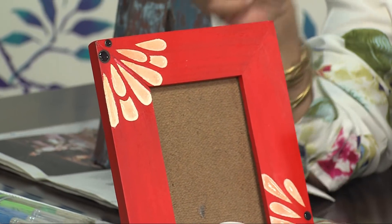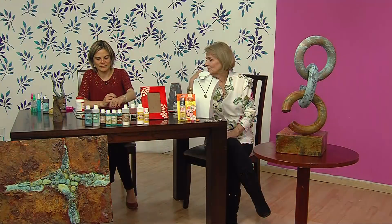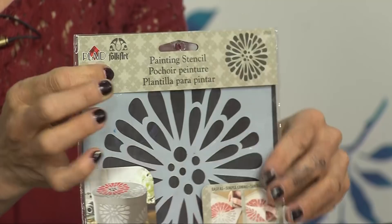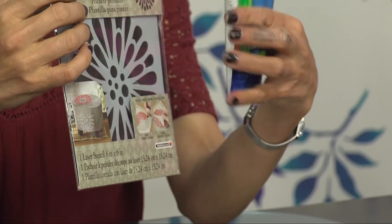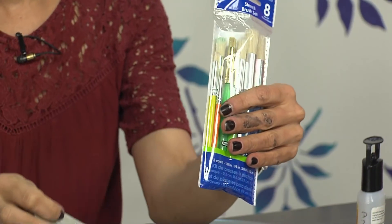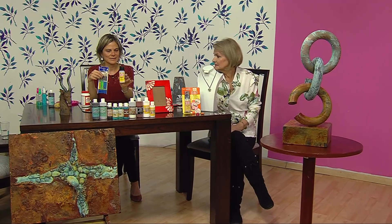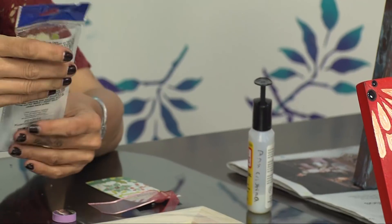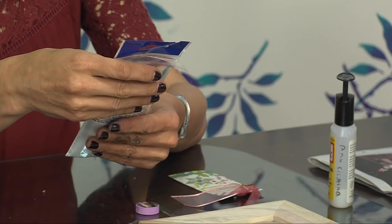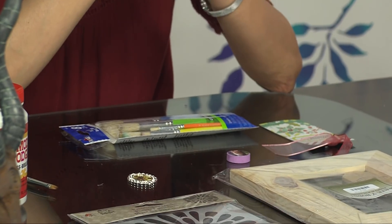Por acá tienes los stencils. Ellos tienen también una línea de stencils de Platt, que es una compañía que representamos aquí. Los stencils son de Platt. Este kit de pinceles brocha seca es de Platt. El Mod Podge es de Platt. El Dimensional Magic es de Platt también. Platt es de Estados Unidos, una marca que lleva muchos años en el mercado de las manualidades y la hemos representado desde los inicios.